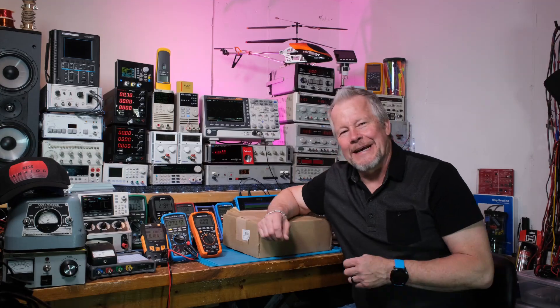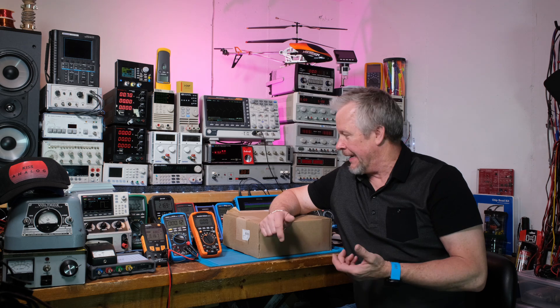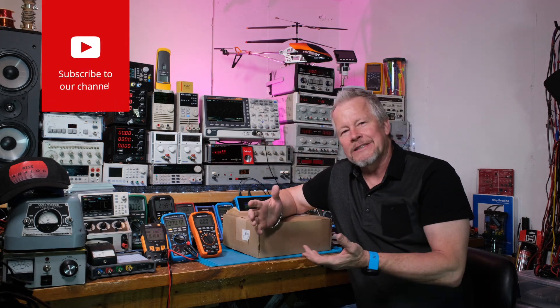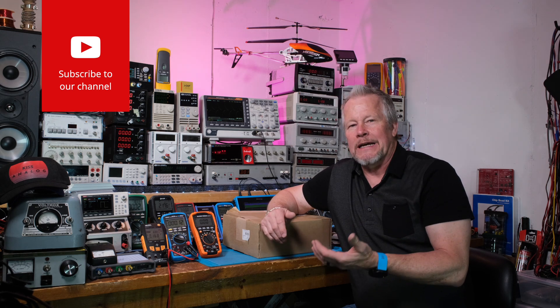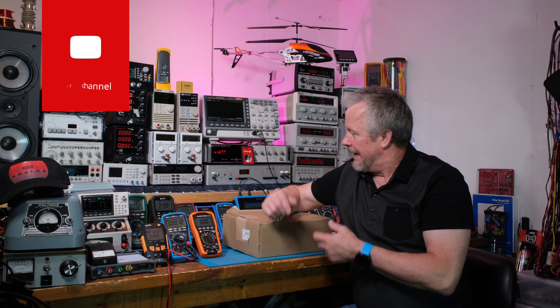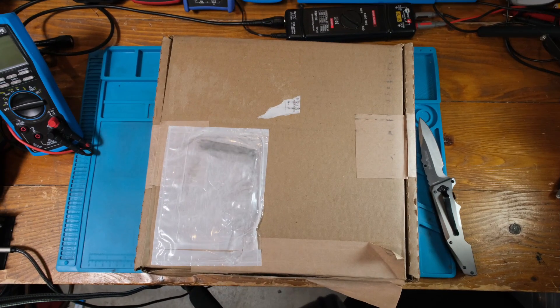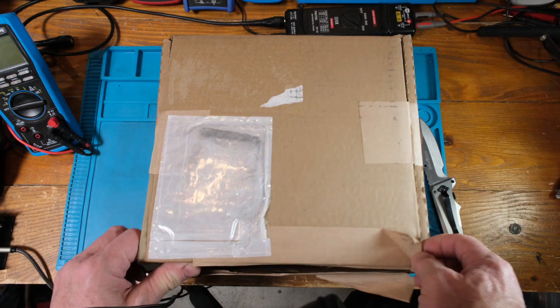Hey guys, what's up — Eddie Aho here with kissanalog.com. Guess what, I got a box from Coil Craft! I just ordered samples not long ago; it seems like I just posted a video, and already it's here. Let's take a look inside this box.